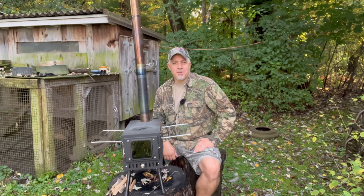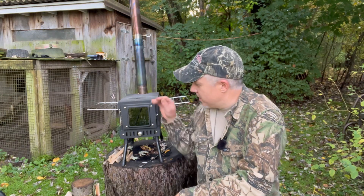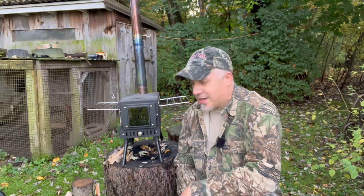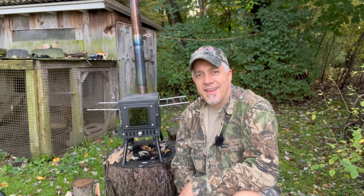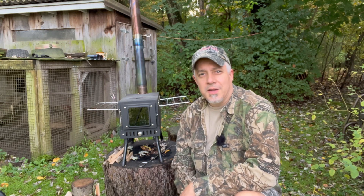Hey, welcome back to another Light My Fire Friday. Today we're going to get a fire started here in the old hot tent stove. I got to use that one time last winter, and hopefully this winter we're going to be using it a few more times.